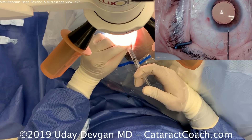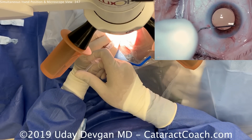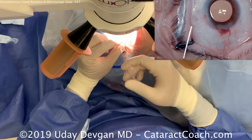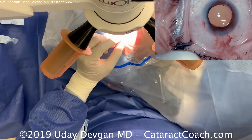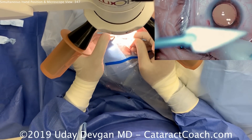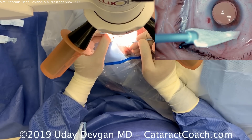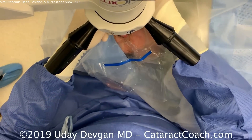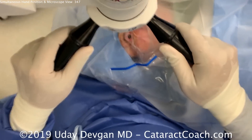This is a good video to show how we use both hands together and correlate it with the picture-in-picture of the actual microscope footage. The eye is in good position. Seal up the paracentesis and we're just about done with our surgery. At the very end, flex out with tetracaine to help seal the incision, then check with a dry sponge. That looks great. We're done — take off the scope handles, take out the speculum, and move the microscope out of the way.